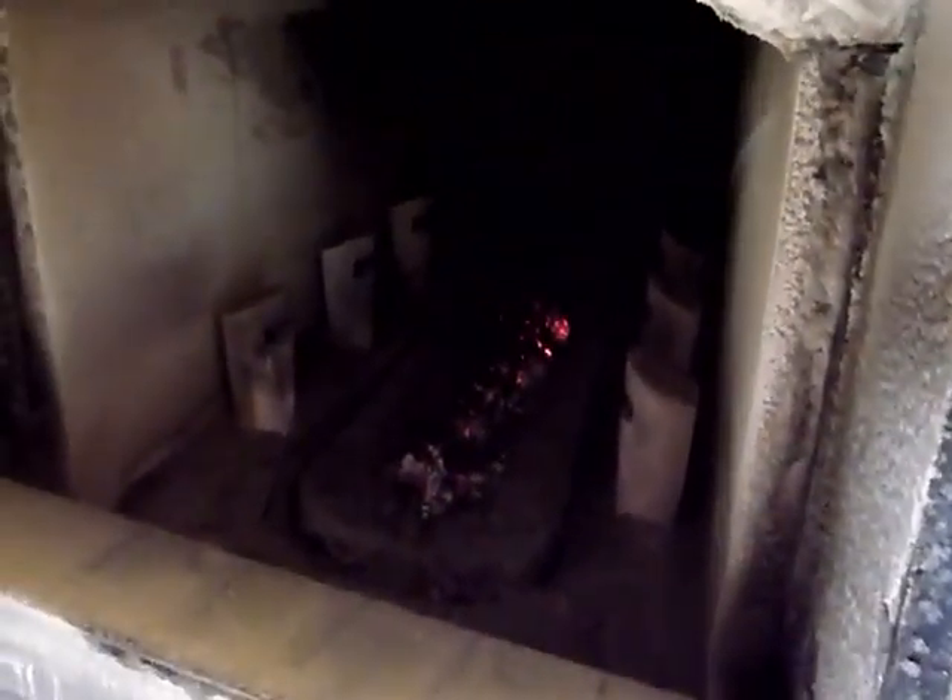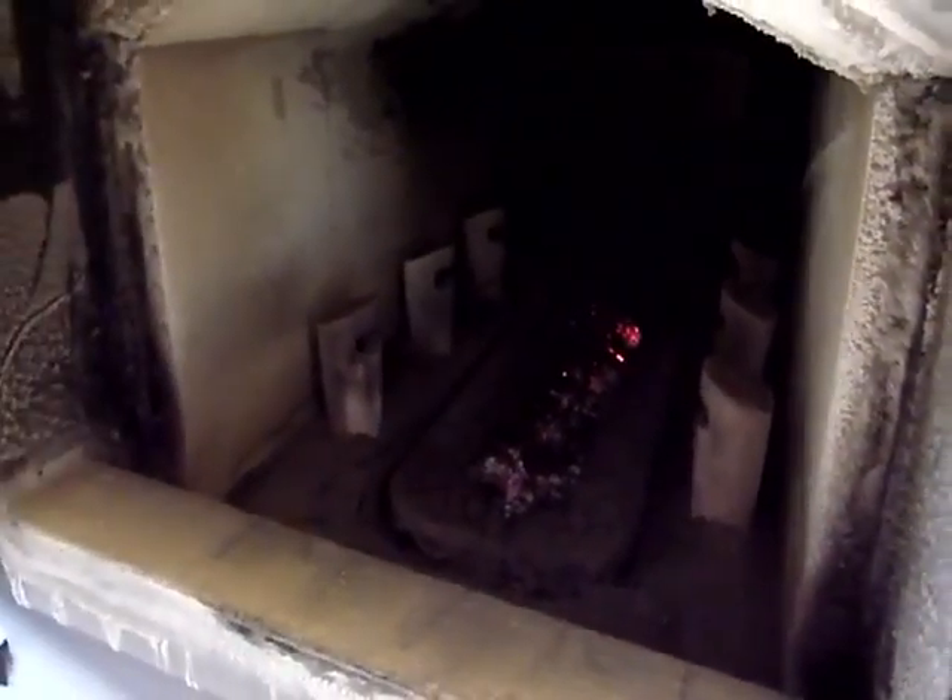Both in the front and out back of the burner is where those ash augers go. Cleaning is pretty simple — you just pull all that ash in or back into those augers. Pretty simple machine.